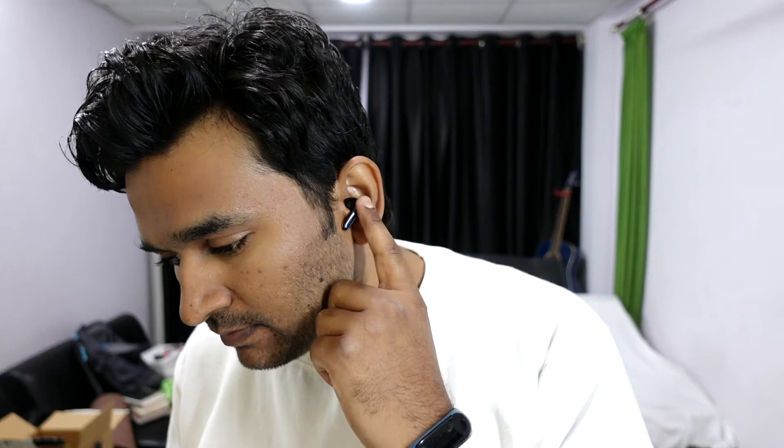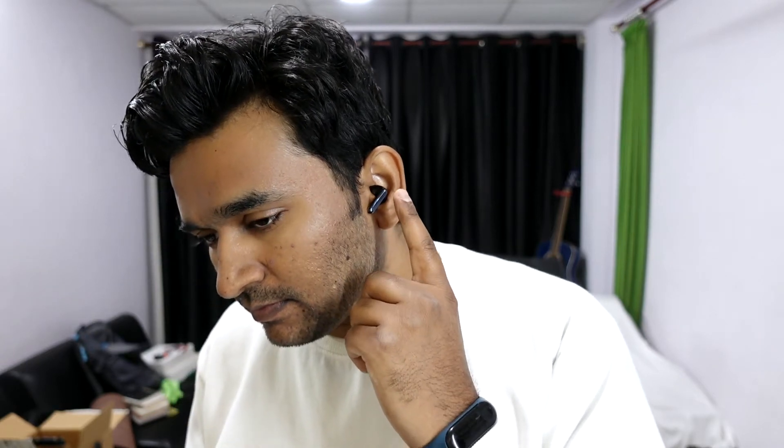The audio quality on these earphones is pretty amazing, especially the acoustics — you will be able to differentiate between different instruments. Audio quality is definitely great for acoustics and it's not a bass-heavy earphone, but it is good enough. The ANC feature, or active noise cancellation, is pretty impressive.